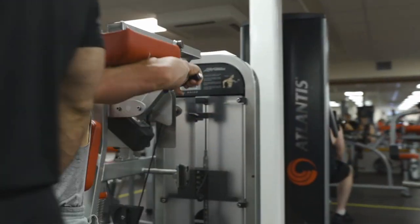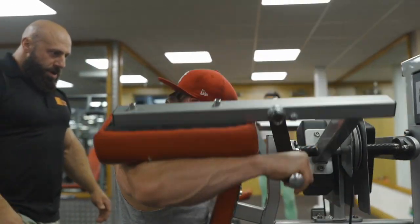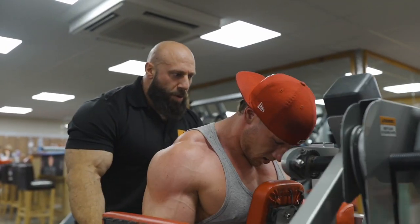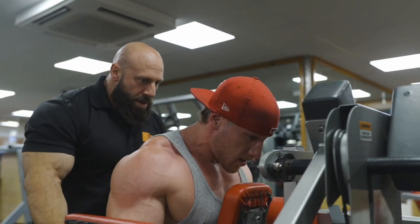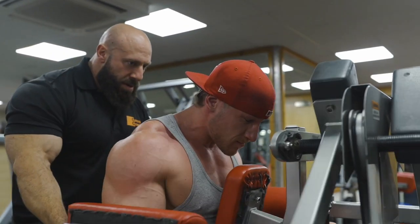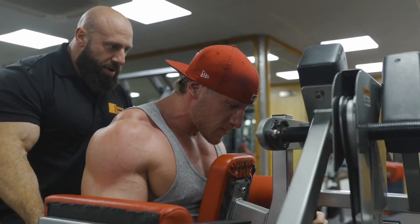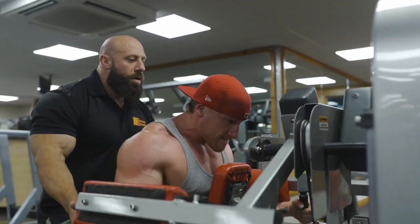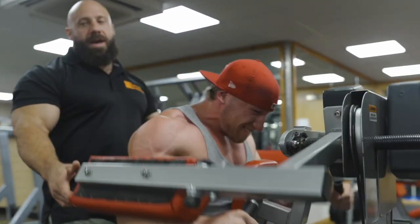Last one. Here we go. One. Two. Are you ready? Three. Four. Come on. Up. Five. All you. Six. Seven. Let's get it. Eight. Good. Two more. One. One. And down.